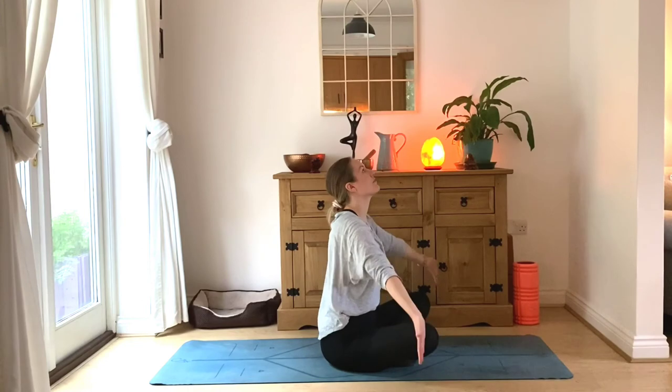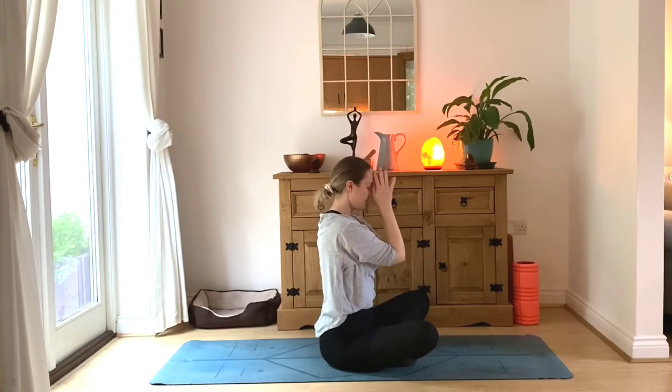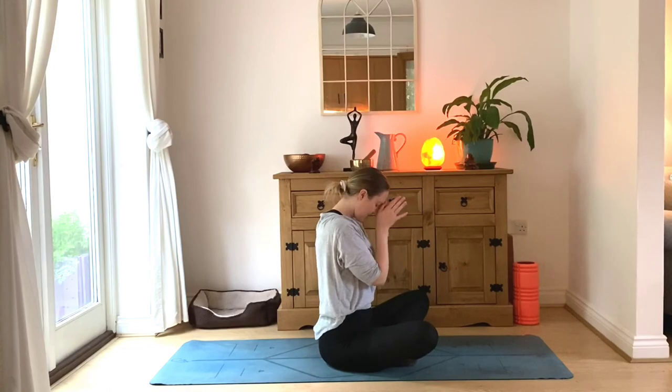Come to a comfortable cross-legged seated position. Inhale, reach arms high to the sky — exhale, down to your heart center. Cross the arms, bow your head — namaste, mamas.